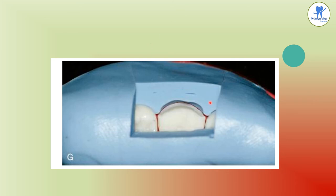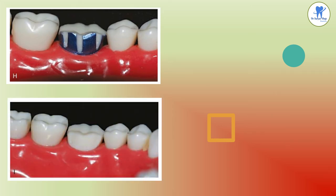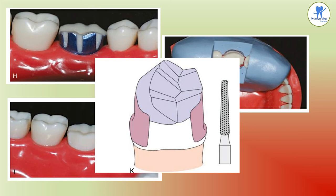The facial reduction is verified using the putty index. A similar procedure is adopted for preparing the lingual surface, with depth orientation grooves placed on the lingual surface. The completed lingual preparation is shown in lingual view. The completed facial and lingual preparation are then verified with the putty index in occlusal view. This is the completed axial reduction using round and tapering diamond.